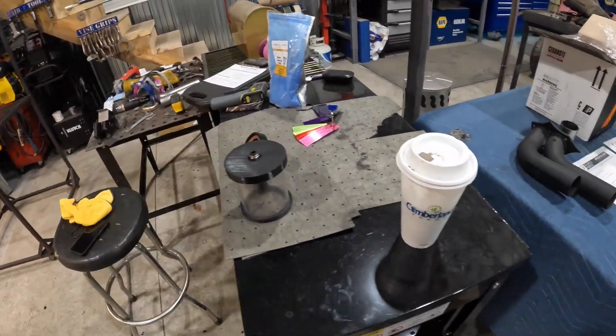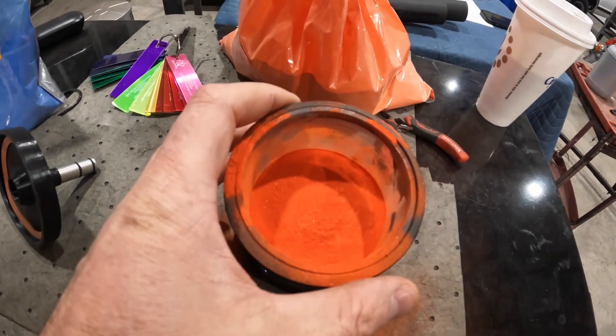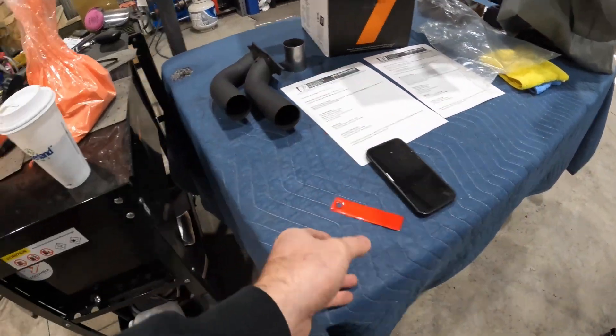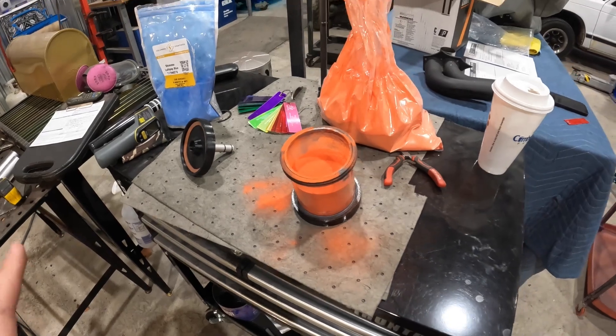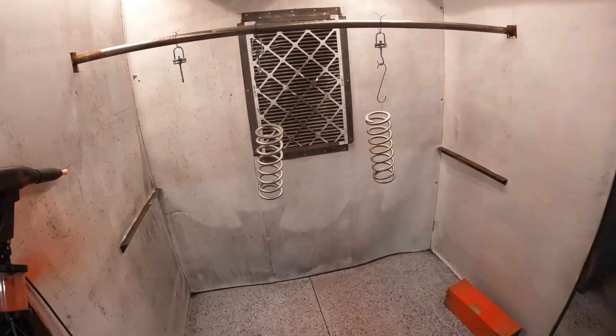Don't be alarmed — the powder is a little orangey looking right now. It's not going to look like that when everything is all said and done. Even after you take it out of the oven before you put the clear on, it's not going to look how you think it's going to look. So don't be freaked out — let's get it on there.